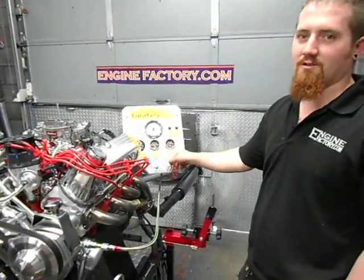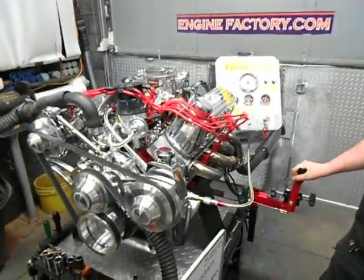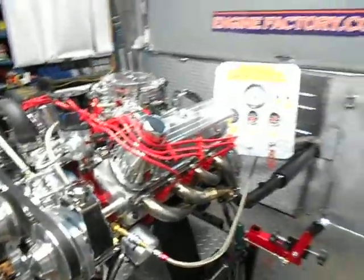There you have it, Mike — beautiful running engine. I'll fire it up one more time for you. Thanks for your business.